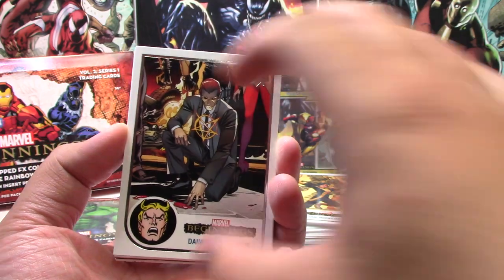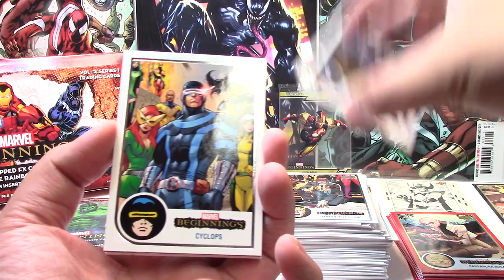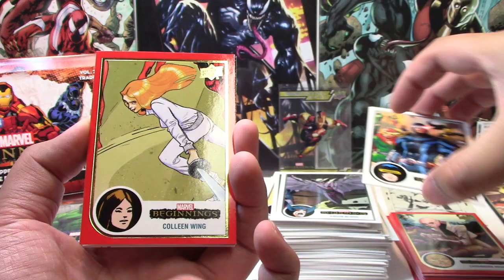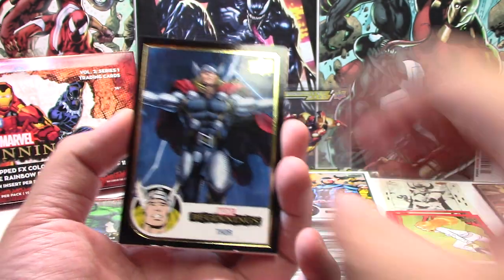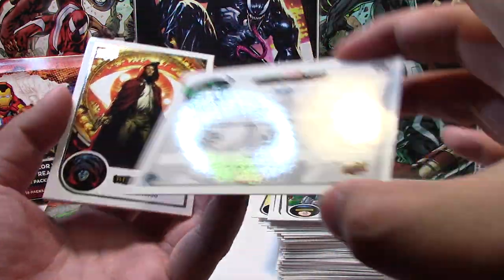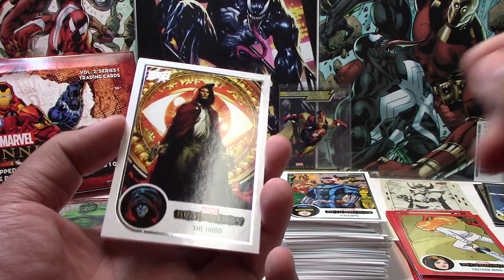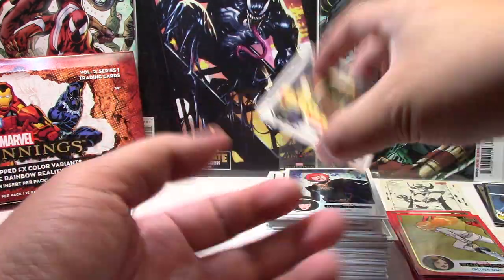We have Damon Hellstrom, Barren Blood, Cyclops, a Red Killeen Wing, a Black Thor. And — I thought it was a numbered parallel but no, it's just a rainbow Diablo. Unnumbered. The rainbows do not have numbers — it's only Flipped FX parallels that have numbers. Next is the Hood, Sin, and Shadrach.